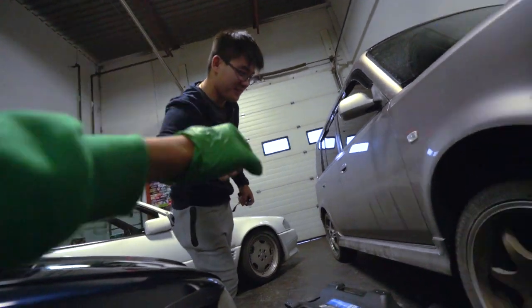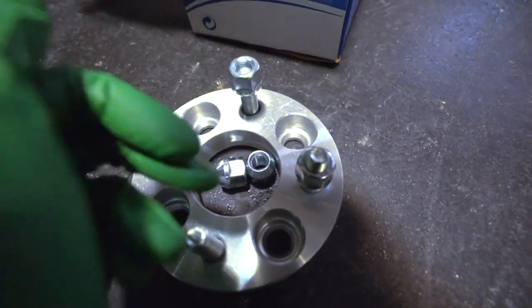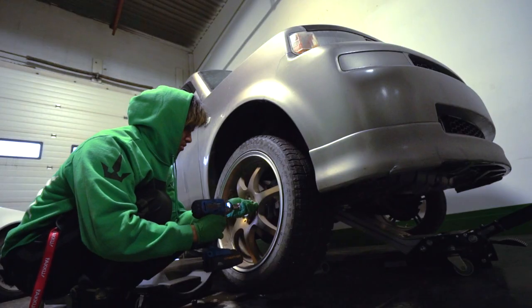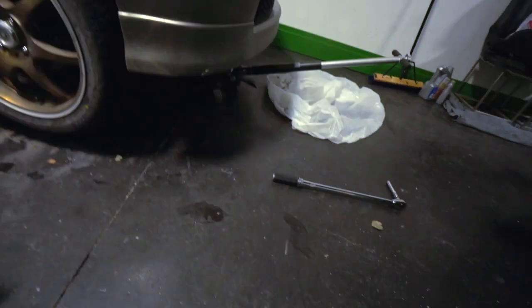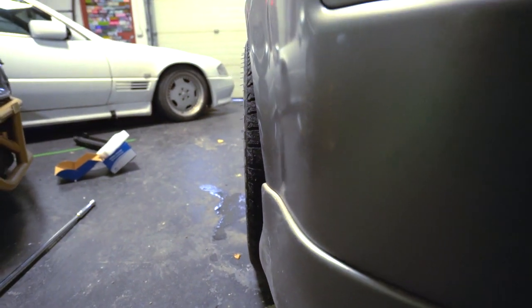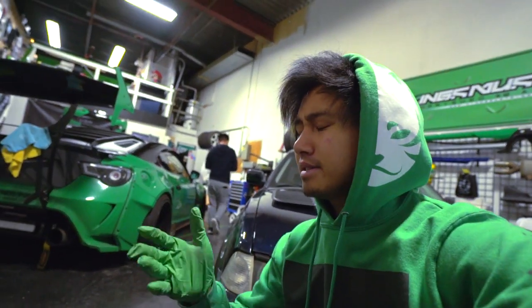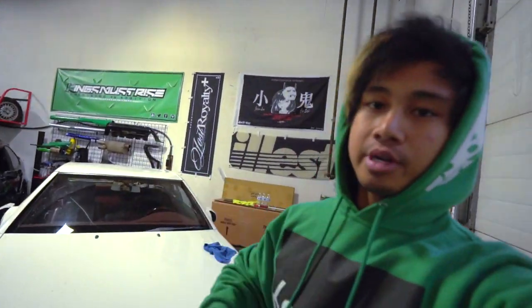I'm just gonna quickly put on the spacers one side at a time. Look at the difference — it's flush perfectly and you can kind of see the tires protruding from the body. I love it. Getting Godspeed springs in and it's gonna lower the car by close to two inches — I don't know if I'll need stretched tires, new fitment, or maybe just a smaller spacer. But right now this looks decent and I'm excited to lower this thing.